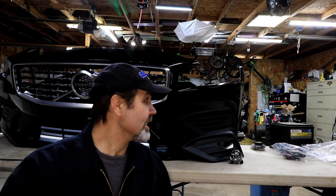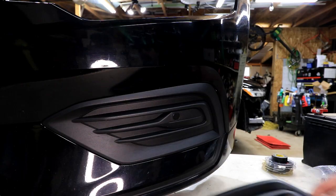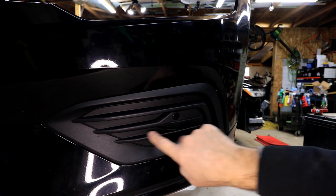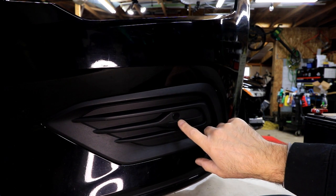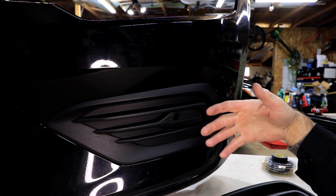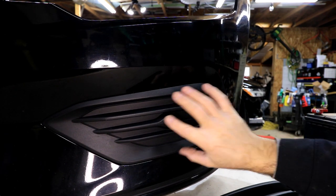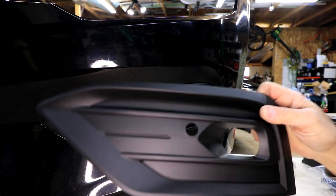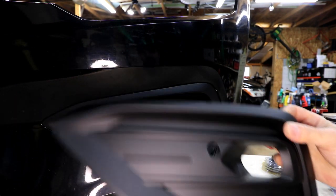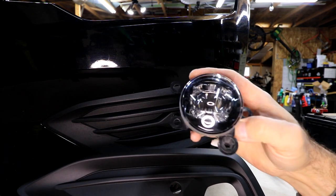Today we're going to be installing the LED fog lights in the bumper on my 2019 Volvo S60. Here you can see this is the panel that comes in, and that is one of your sensors for obstacle detection. This is going to be reused, and we're replacing this panel with this one that's got the cutout for the factory Volvo LED fog light.